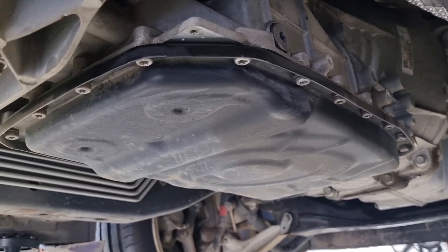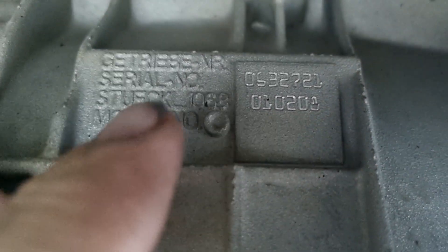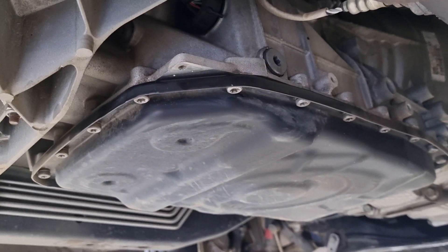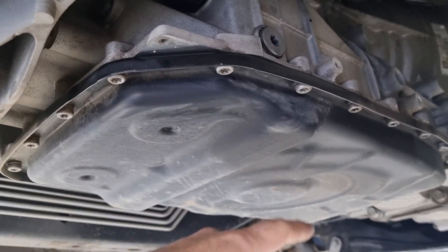You will find this in Ford Falcons and Territories. You can see there — 6HP26. With a metal pan, these ones also come with a plastic sump. The whole plastic sump has to be replaced. With the metal pan, we will replace the gasket and the filter inside.